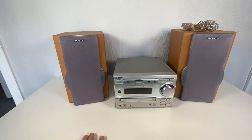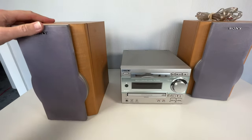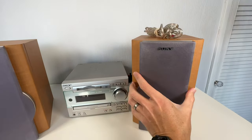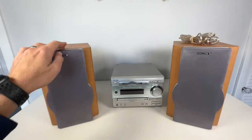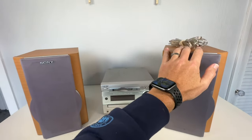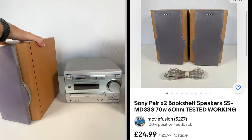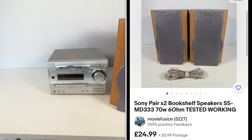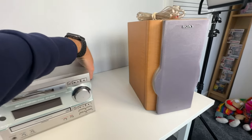Next, I've listed the speakers together as a pair. There is a bit of an issue — the grill is a bit broken on one of them — but they're all tested and working. I've listed the two speakers at £25 for the pair. They are heavy, so £25 for the pair on the speakers.